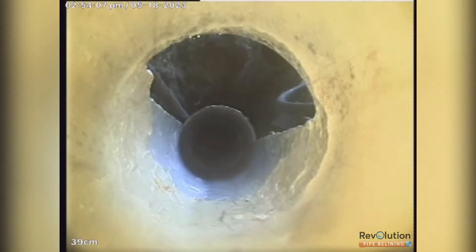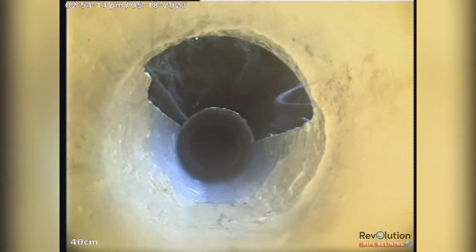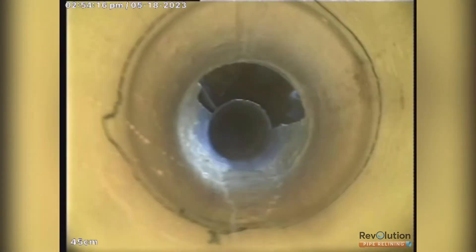Now we're going to put in another patch upstream and then a junction patch. Junction patch and final job done — there's the excavation. Coming through the new junction that we've rebuilt.